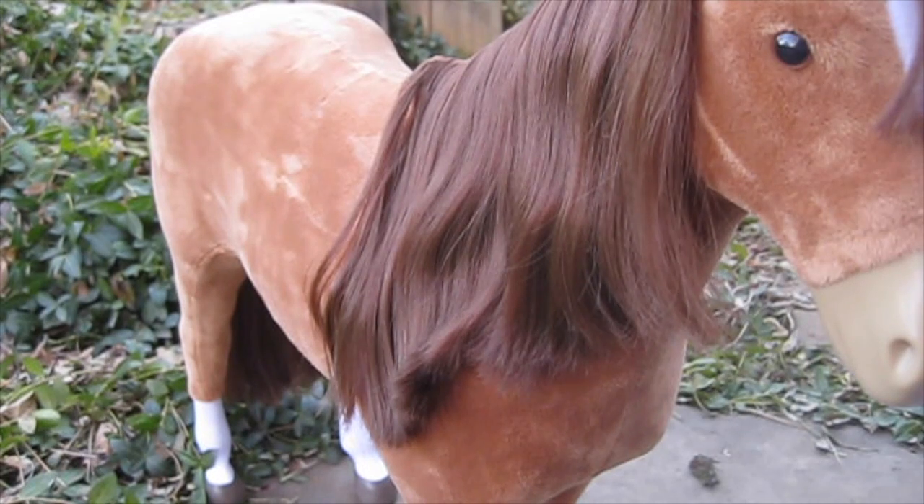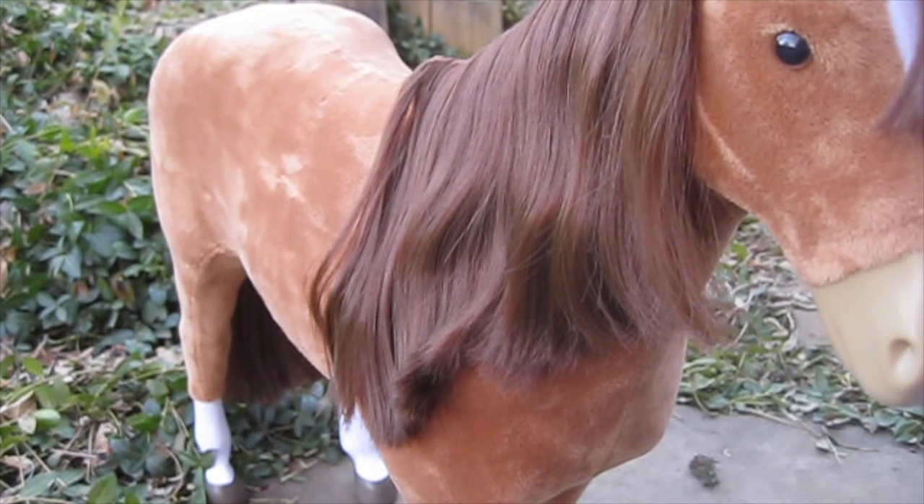Overall, I would give the horse itself a 10 out of 10. She's wonderful quality and I cannot wait to start filming videos with her.